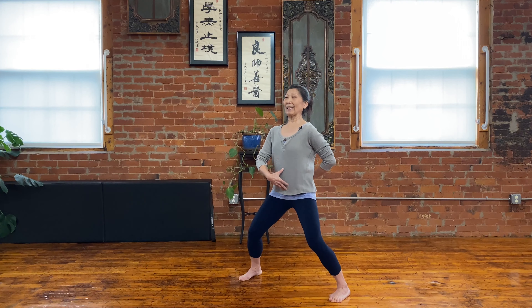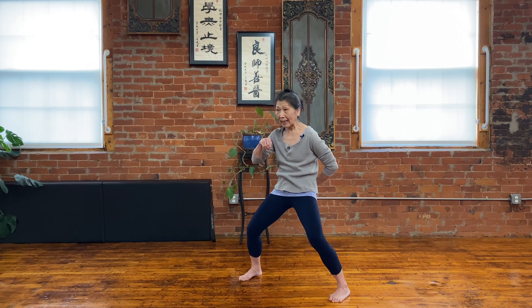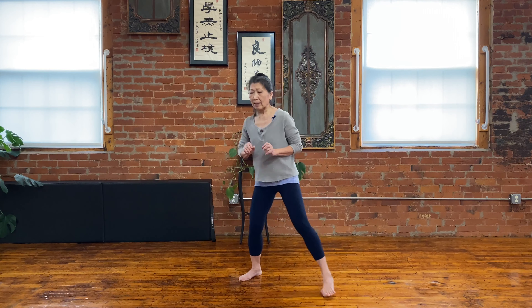One last one. Inhale, hollow tummy. On the exhale, you root it down so it softly opens — softly extend the spine a little bit and arrive. That's the horse stance practice. You really strengthen the quadriceps — it's so good for you.